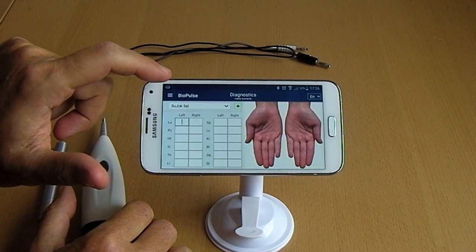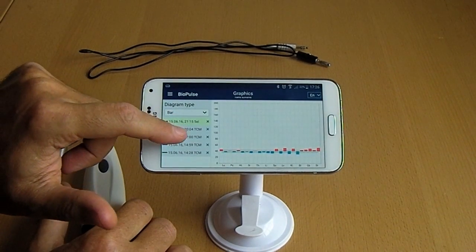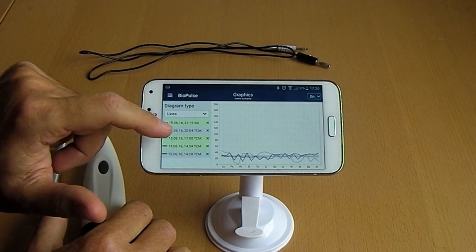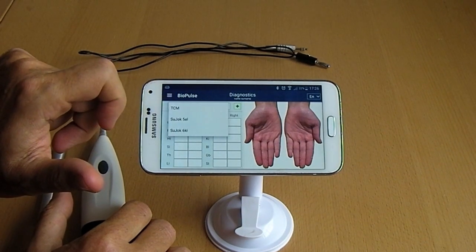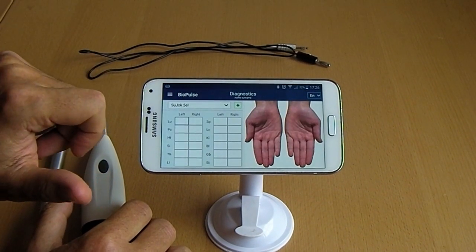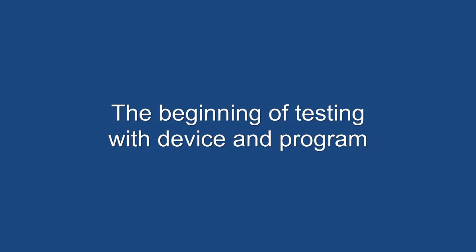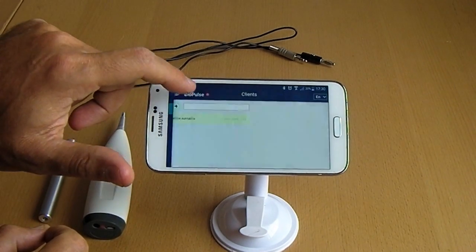The testing function has three types of points: displaying and measurement of Ryodoraku points, Su-jok five elements points, and Su-jok six key points. To start a testing session, we should select the client from the database and go to the testing tab.